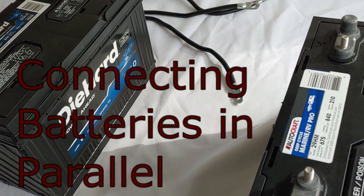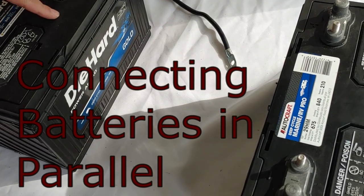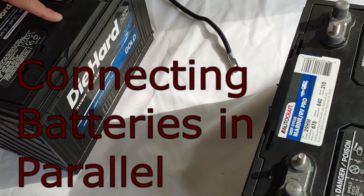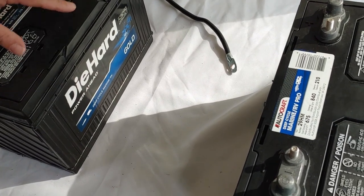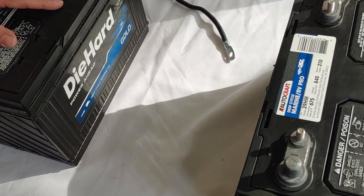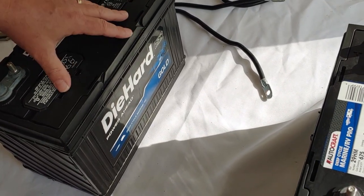Hello all, Shoestring here. Today what I'm going to talk about is how to connect two deep cycle batteries in parallel. Now these are wet lead acid batteries, the ones that are normally used in most solar power systems. That's why I thought I'd do a video of these in parallel.